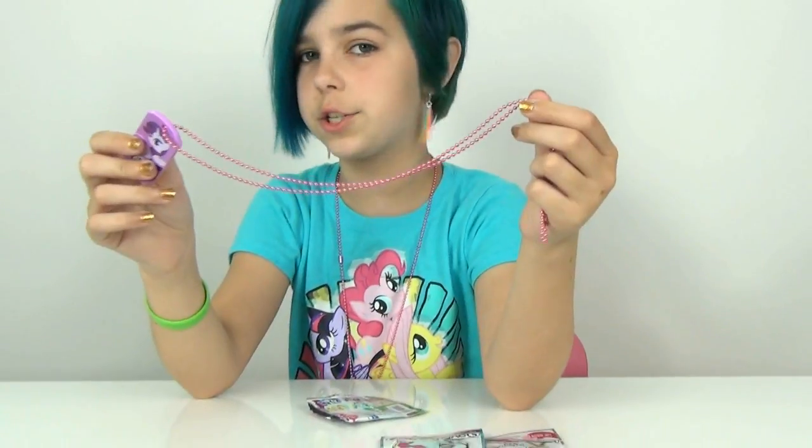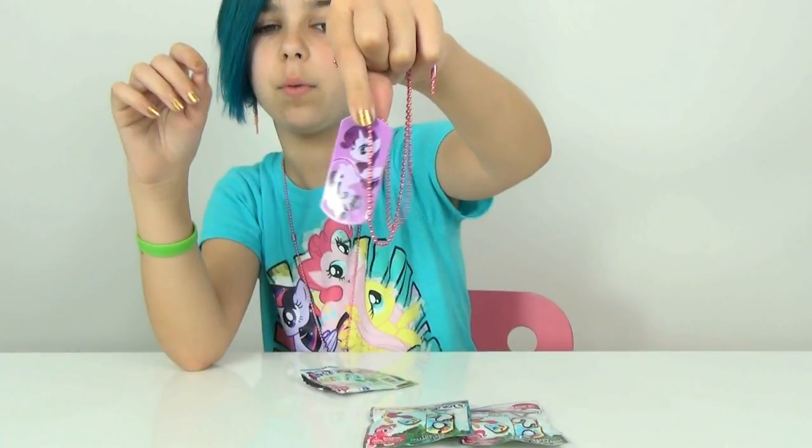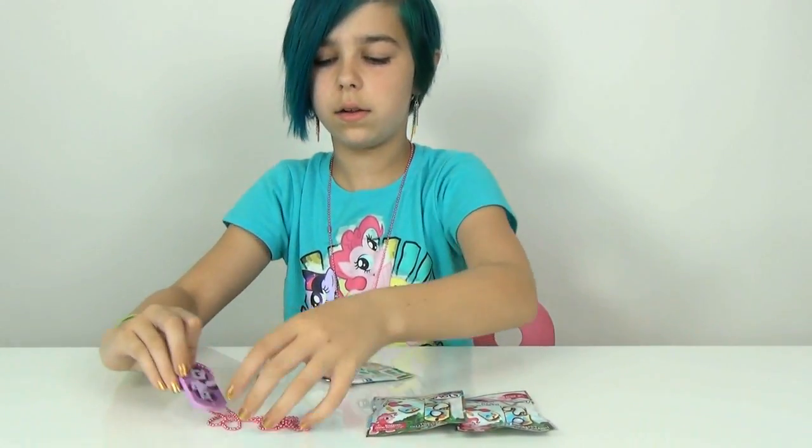She also has a pink chain, so I am guessing they are all going to be pink. That is pretty cool - we got Rarity!